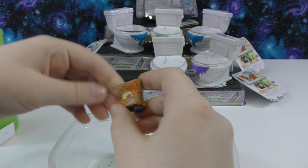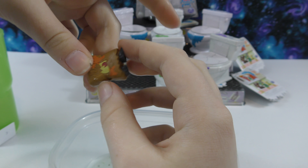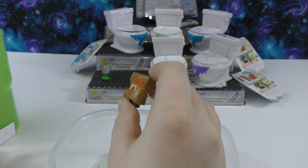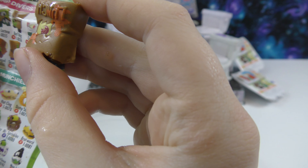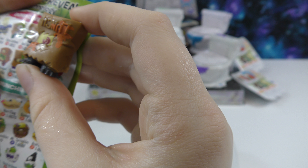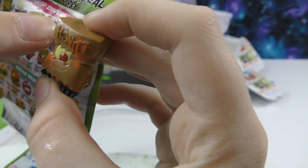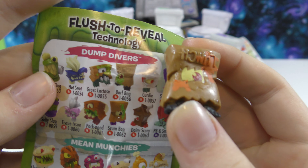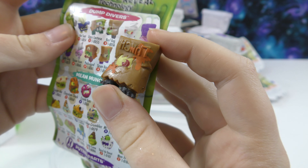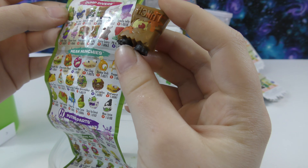And then here's the other one we got — it says 'lunch' on it, like a lunch bag. This might be one of the Dump Divers. This one is the Barf Bag because it says 'lunch' at the bottom and they both have the eye on them, so that's really cool.